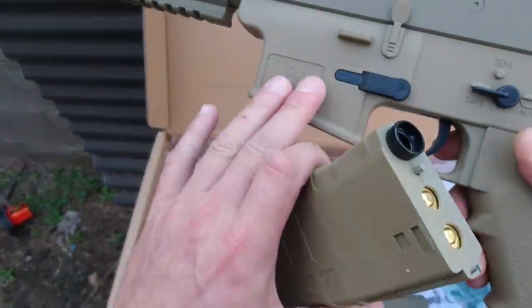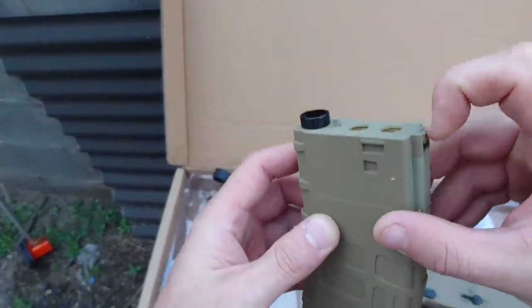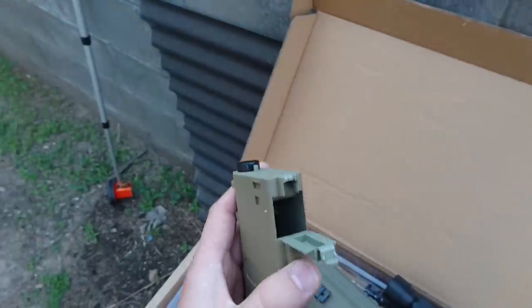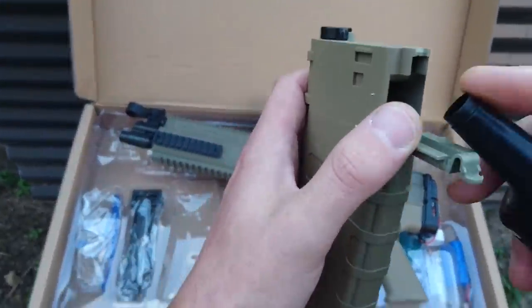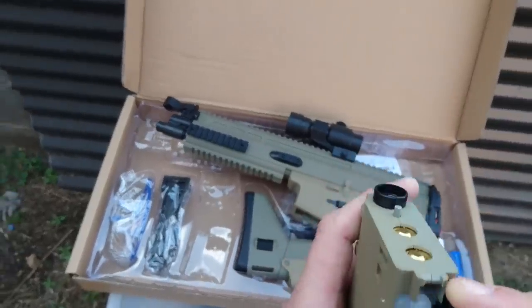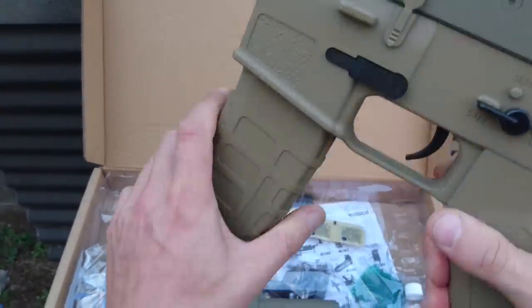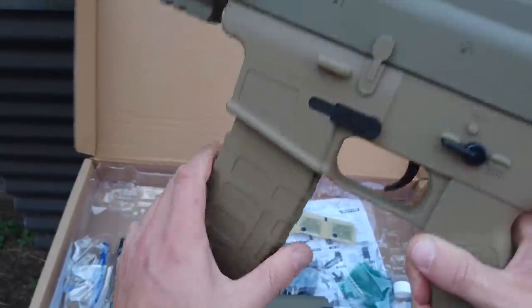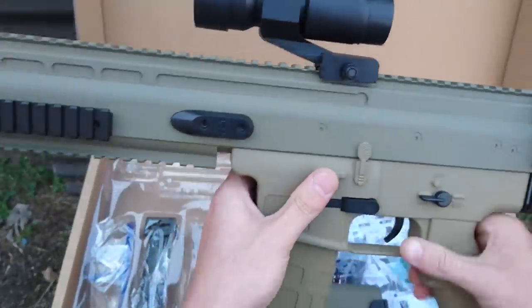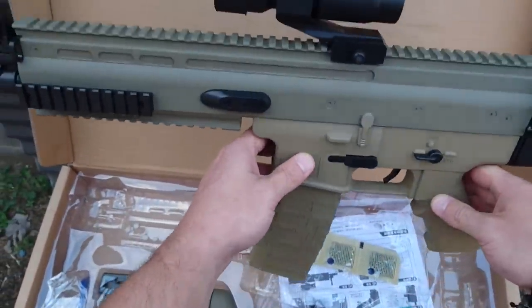The mag is the same as the M4A1 — just feed your gel balls in there and you're good to go. I'll top it up a bit. When they're new you've got to give them a little bit of a push just to seat them in there, but after a few times sliding it in it does go in pretty easily.